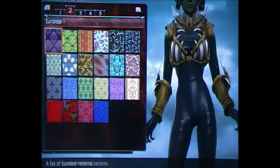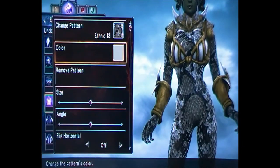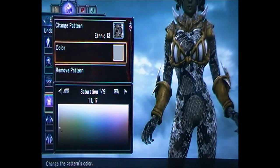Go down to the undergarments, change the pattern to the snake again, and change the color of the snake to 3, 14, 22.